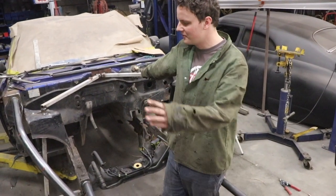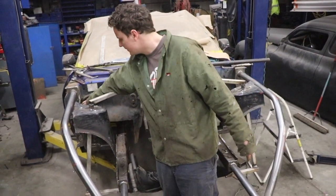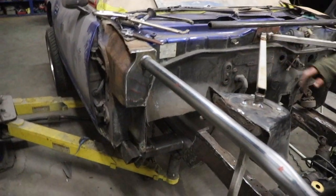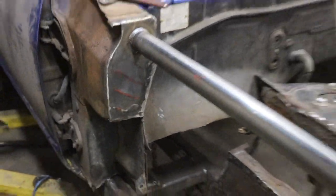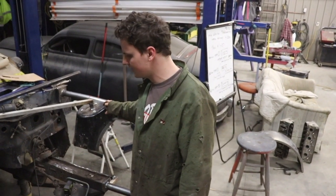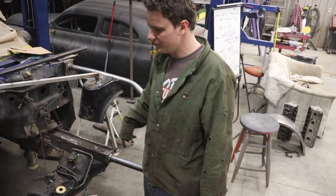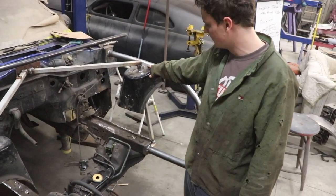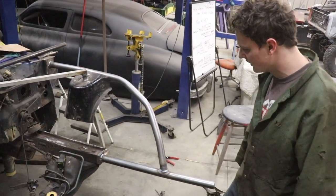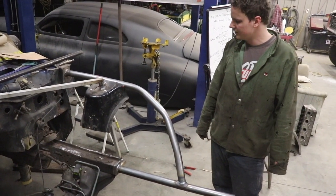We just got our down bars welded in and our bars here welded in, and then we made these plates - those are fully welded in and they have a bead roll in them for more strength. We got everything welded in now and we're going to move on to the strut towers. We've got to figure out how we're going to do that but we're going to redo it with tubing and then some plates with adjustable coilover mounts. Got most of it done up front.